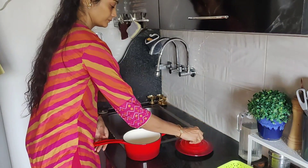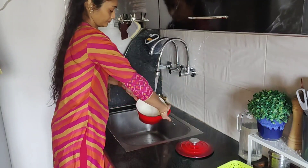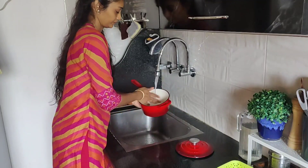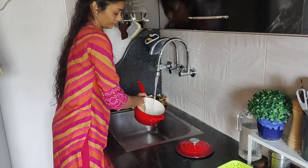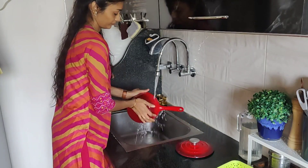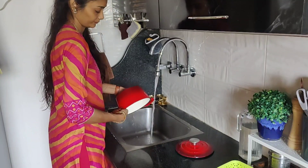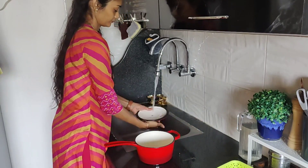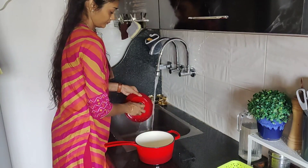I am washing the new cookware. All you need to follow while washing an enamel cast iron cookware is to make sure that you are using a soft sponge to scrub it. Do not use steel scrubbers on it or it will affect the enamel coating. So here I am just hand washing it as it's only the first time. You can use any dishwasher liquid but I would suggest not to use any harsh chemicals on it.